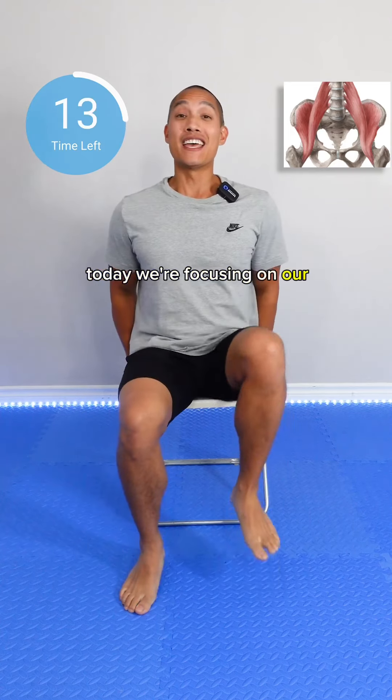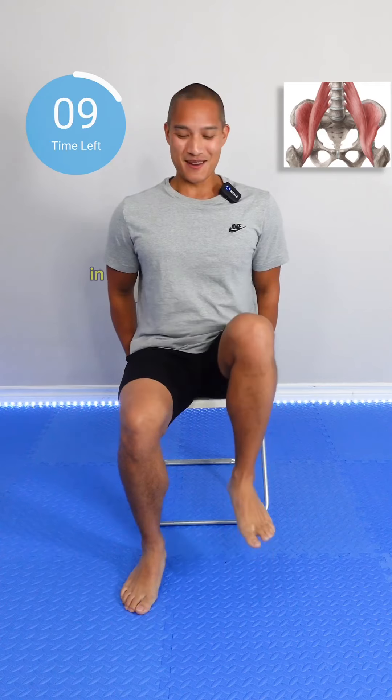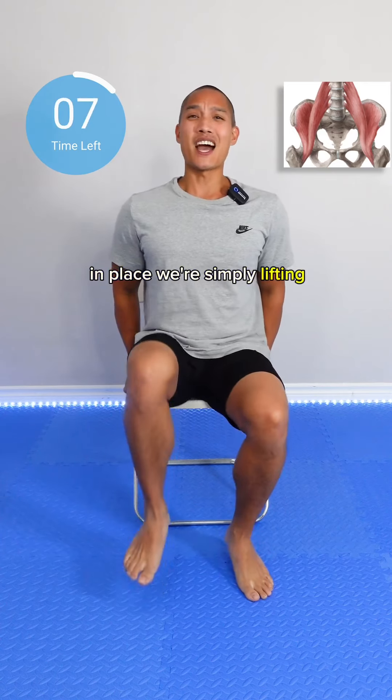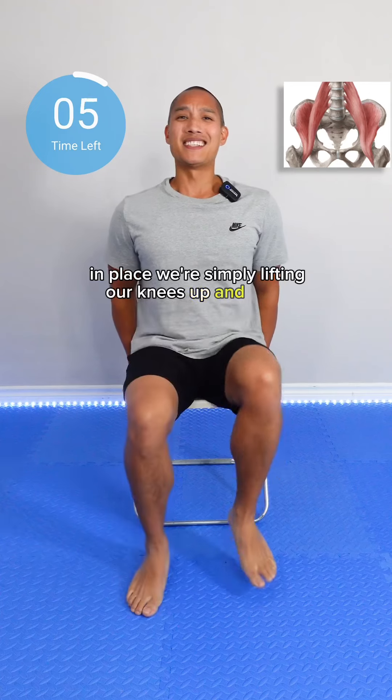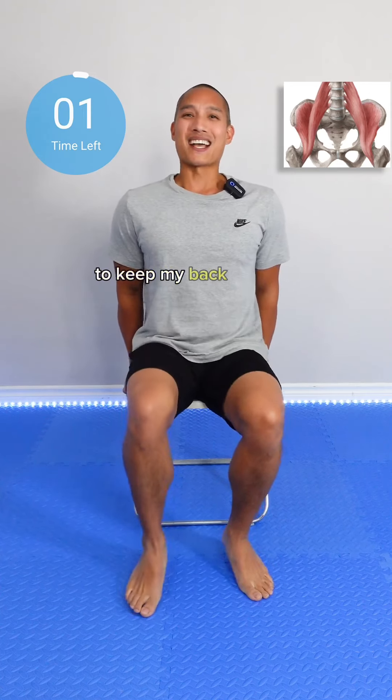Today we're focusing on our hip flexors, starting with regular seated marches in place. We're simply lifting our knee up and down. I'm holding on to the side of my chair to keep my back nice and straight.